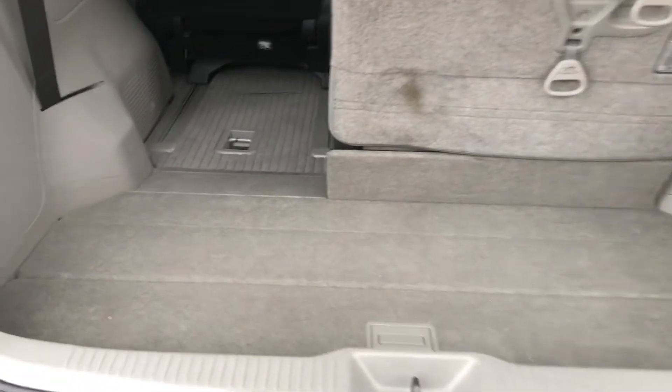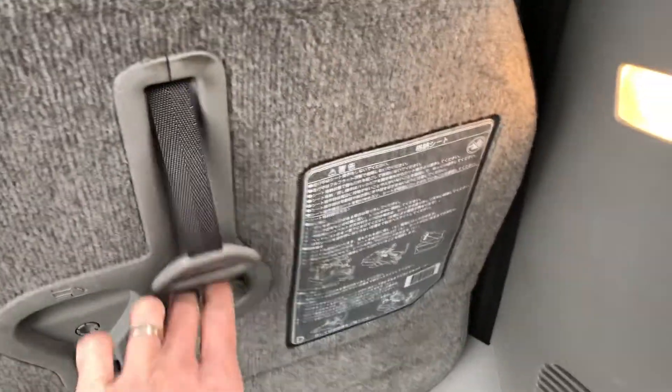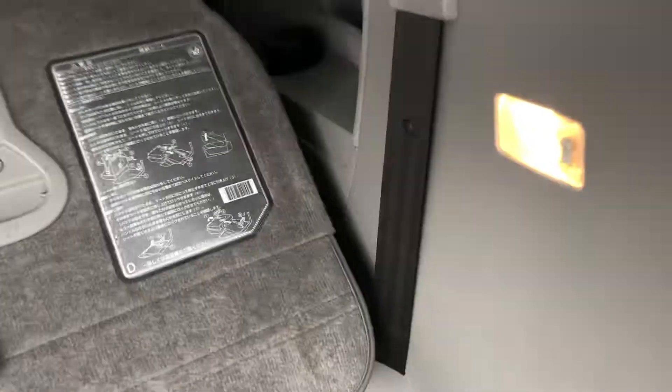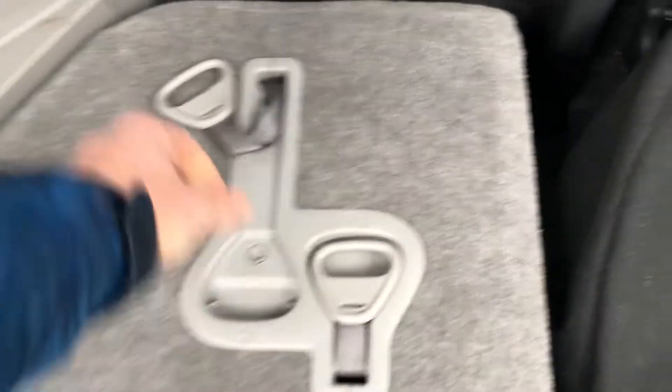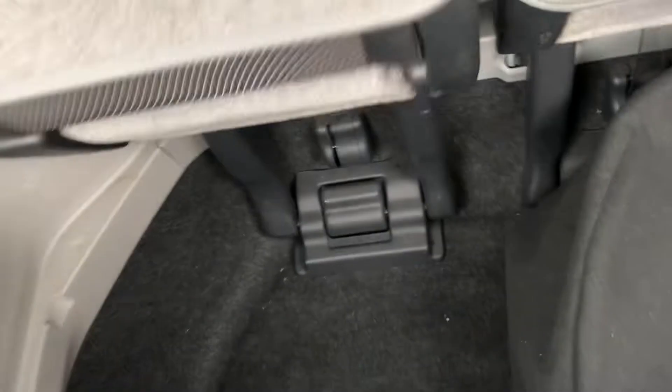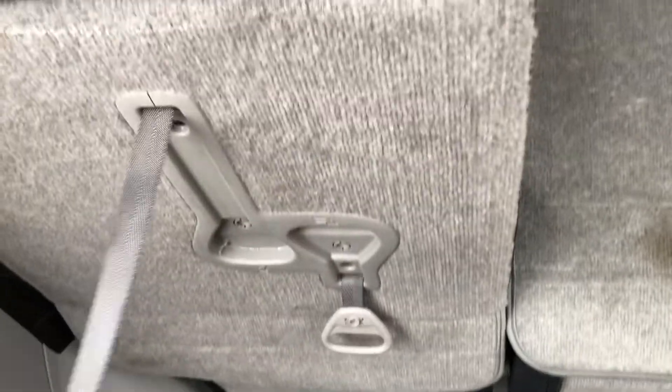And then here's the trunk. These seats stow quite easily — it's not going to be easy with one hand, but there's a little subfloor here. Spare tire on one side. And then this seat will flip up like that, pull back, and you've got your seven-passenger seating.